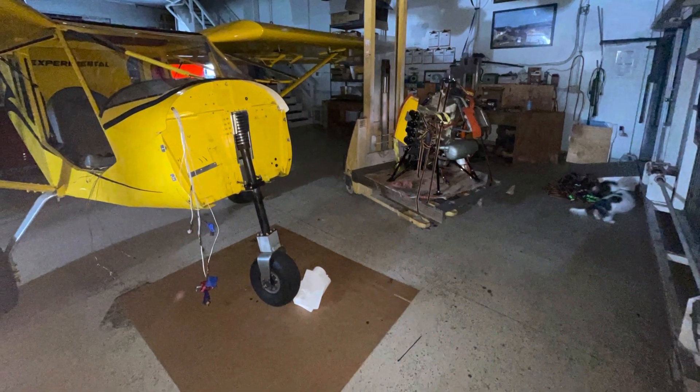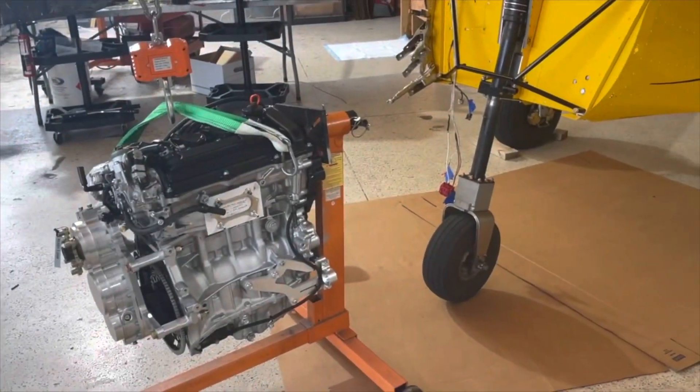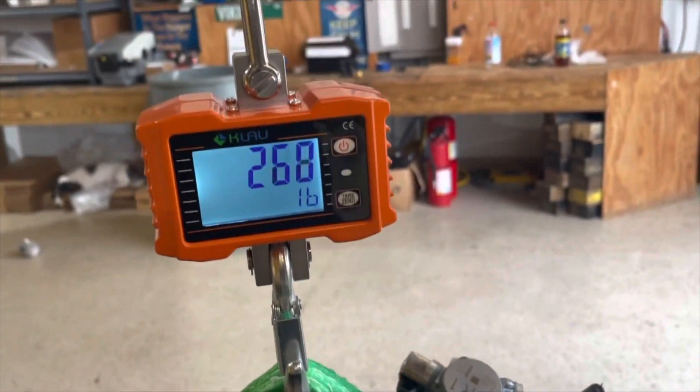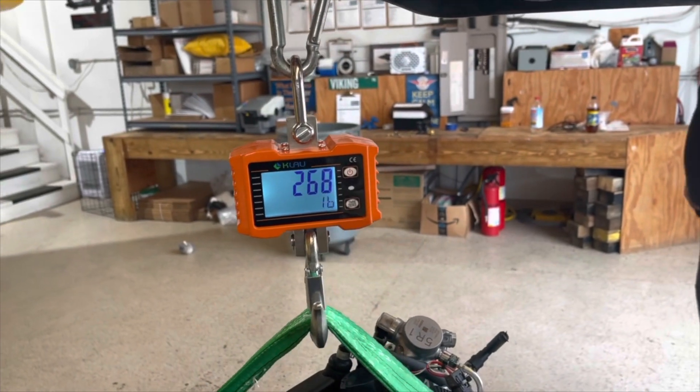The Connell engine has been removed and we're starting to install the Viking 130. Big moment — let's lift this engine up and see what we got for weight. We're at zero here. Bring her up. We got 267 pounds.